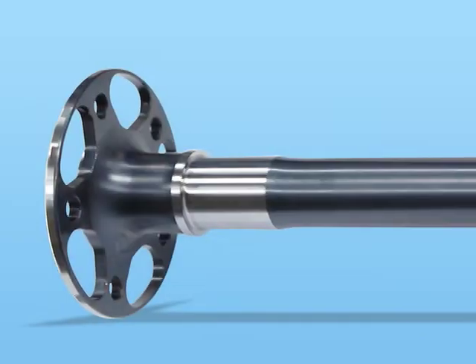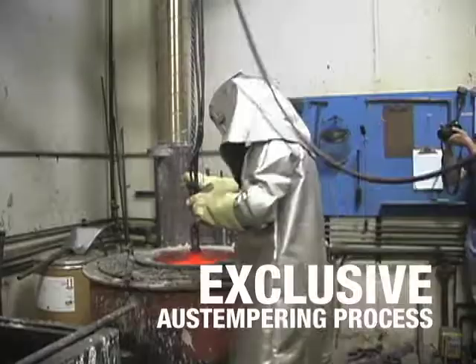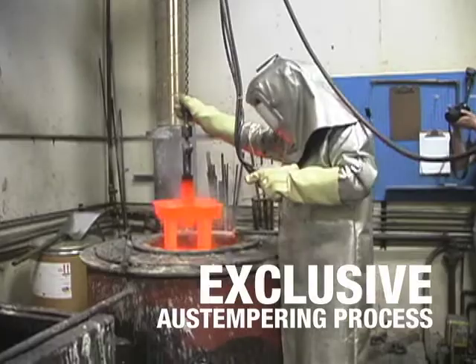The quality is obvious — that's why Mark Williams high torque axles are the most trusted in drag racing. MW axles are forged from superior alloys and are tempered for higher strength and ductility.